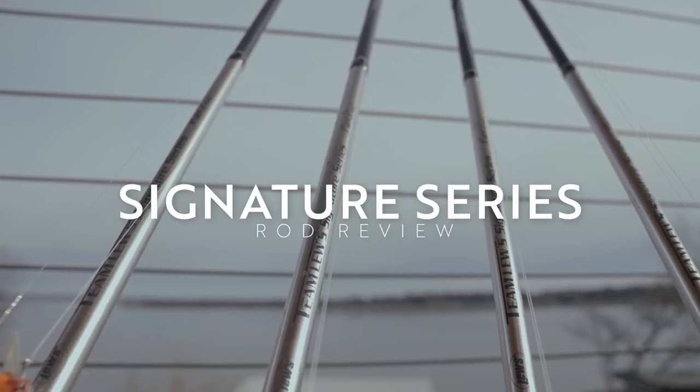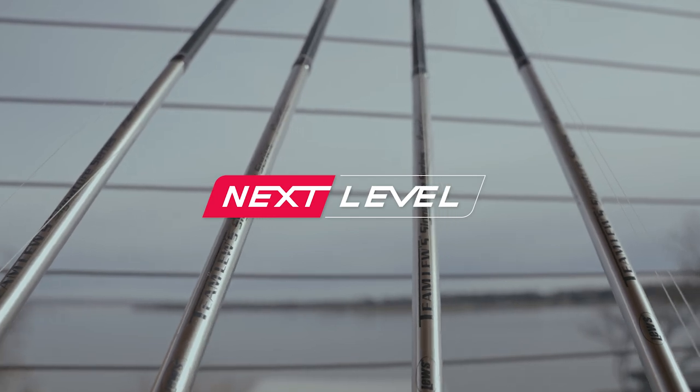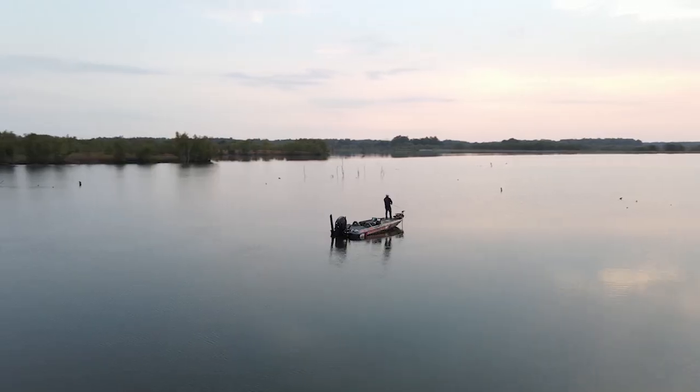By now you've probably heard of Team Lou's signature series lineup of rods. Myself, Andy Montgomery, Greg Hackney, Mark Zona, and Kevin Van Dam all put their thoughts and many years of fishing into designing this technique-specific lineup of rods.